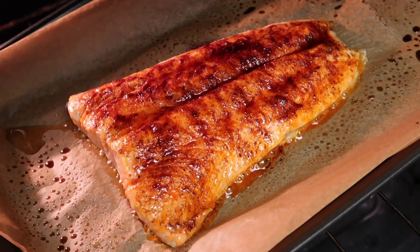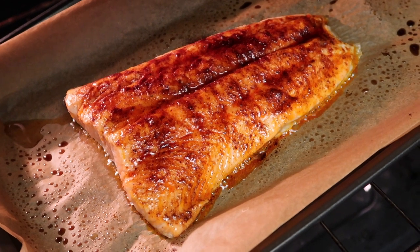Just checking on our beauty. That looks really good, doesn't it? Still needs some time.